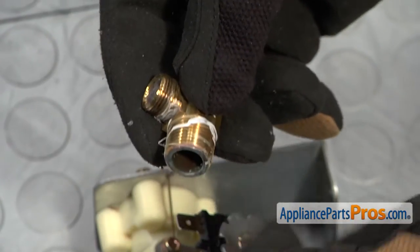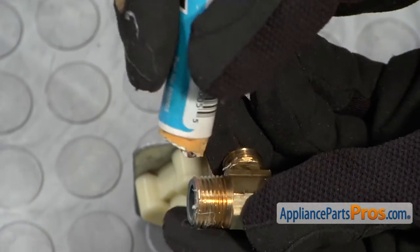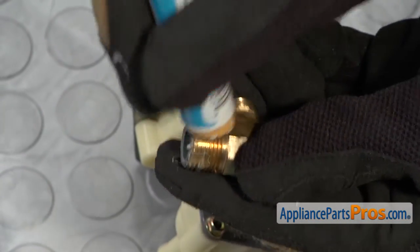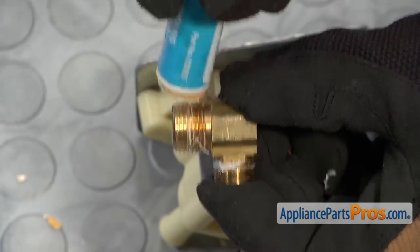Now we're going to clean out all the old sealant out of the old threads. Now that we have the old sealant out, we can put some new tape on there or some pipe dope if you have it to seal it up so we get a good seal, and then put it on the new water valve.